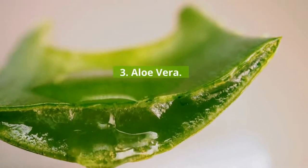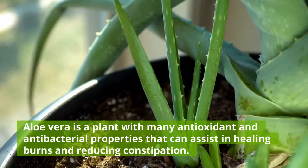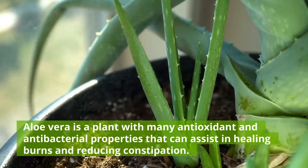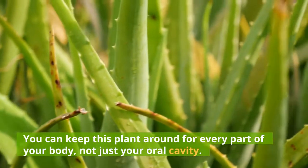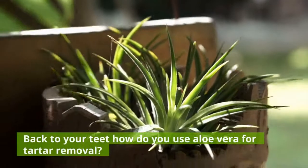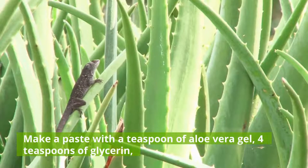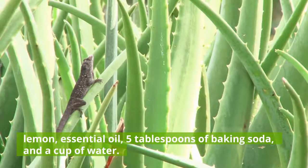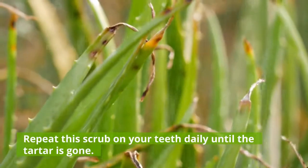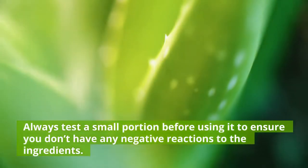3. Aloe Vera. Gliding some aloe vera gel along your teeth can help remove tartar. Aloe vera is a plant with many antioxidant and antibacterial properties that can assist in healing burns and reducing constipation. You can keep this plant around for every part of your body, not just your oral cavity. To use aloe vera for tartar removal, make a paste with a teaspoon of aloe vera gel, 4 teaspoons of glycerin, lemon essential oil, 5 tablespoons of baking soda, and a cup of water. Repeat this scrub on your teeth daily until the tartar is gone. Always test a small portion before using it to ensure you don't have any negative reactions to the ingredients.